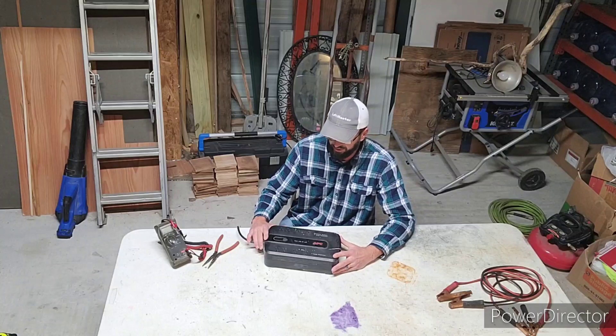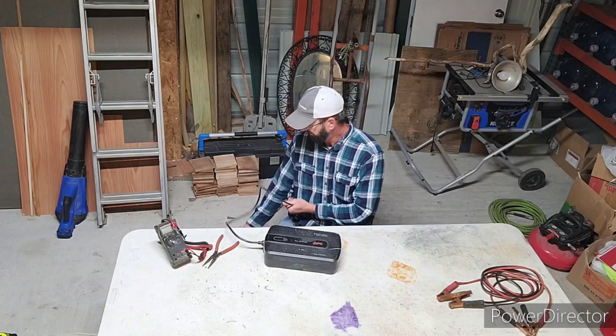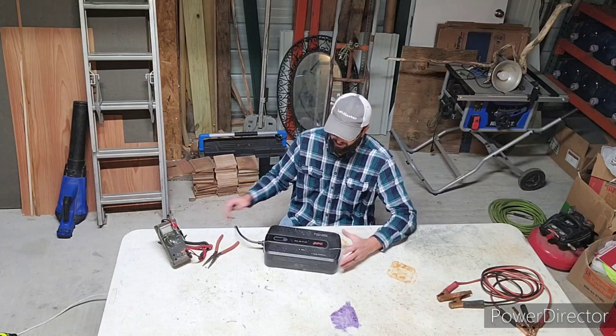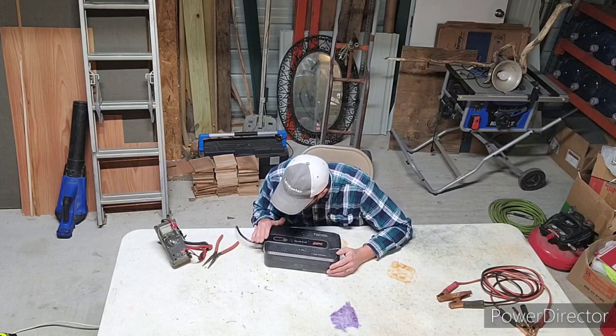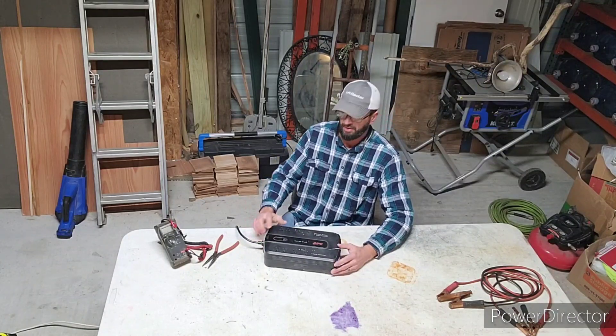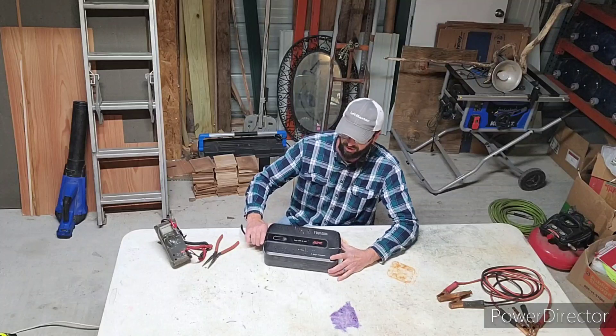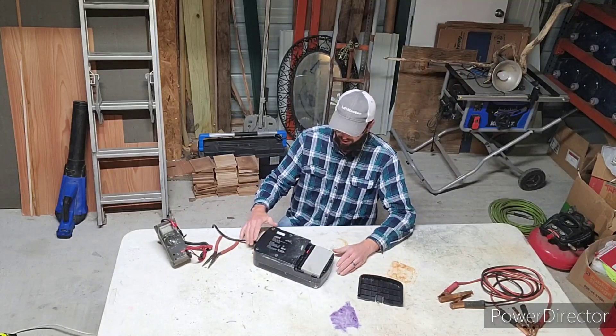So let me go over what I do with these real quick. I'll plug them in, power them up — you see there, 'bad battery, bad battery' — it tells me right there with a little indicator. So we're going to check that out. There's the battery.